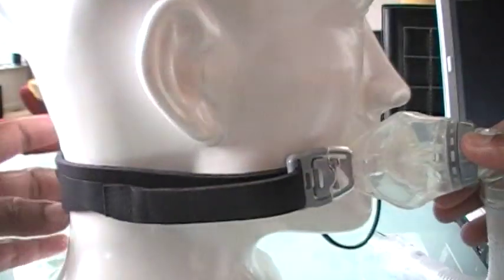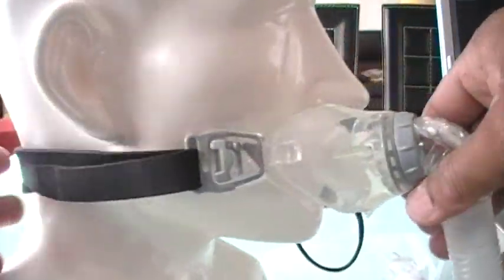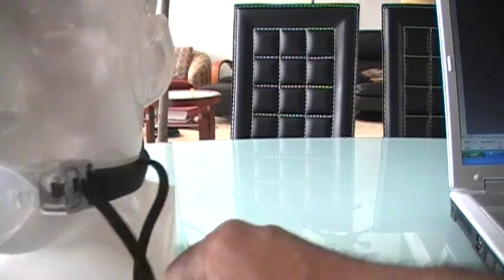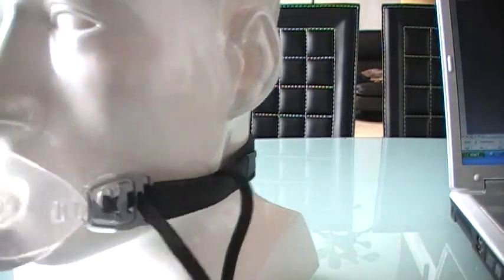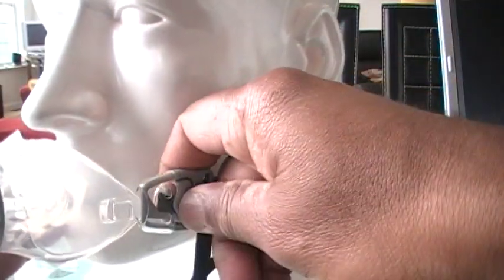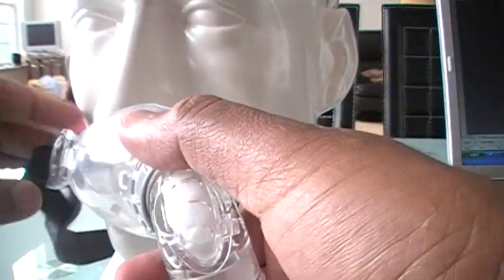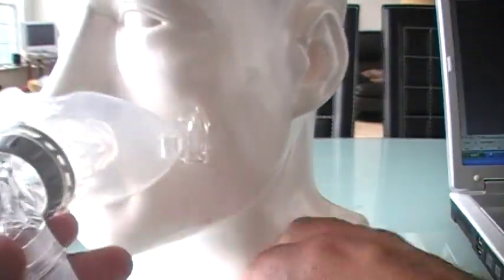Look at the head strap — it just goes up to here. It is absolutely refreshing to use a CPAP mask with headgear that just goes up to here. Let me tell you the beauty about this: every patient that I worked with on this actually does not use the headgear at all.